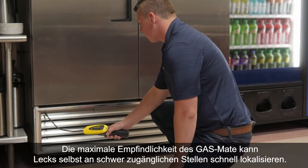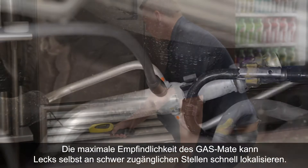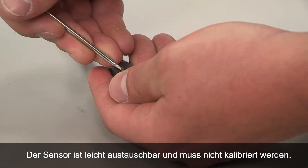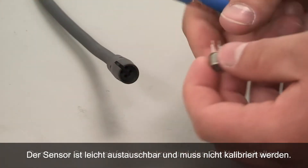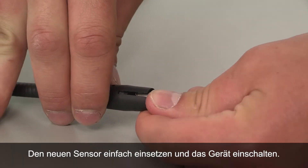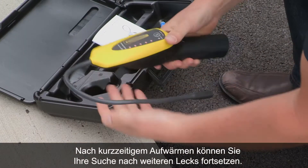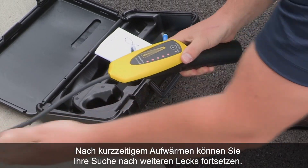GasMate's ultimate sensitivity locates leaks fast even in tight places. The sensor is easy to replace with no calibration needed. Just install the new sensor and power on. After a brief warm-up, you're ready to find more leaks.